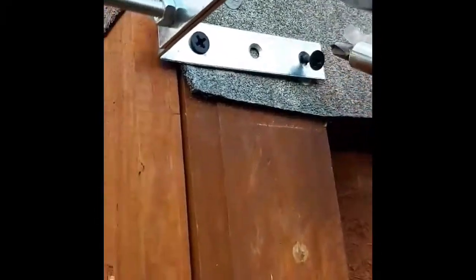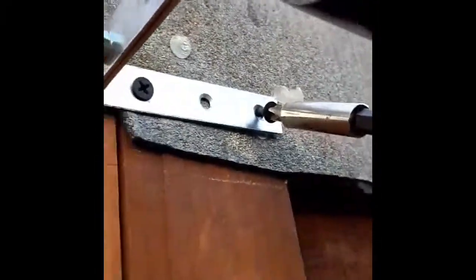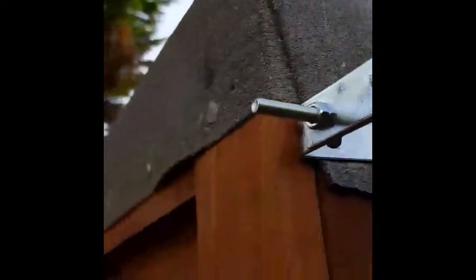Once you've cut it down, you install one bracket, put the pipe on, put the bracket into the other piece of pipe, and then you just drive some screws home — and there you go.